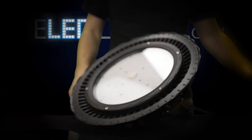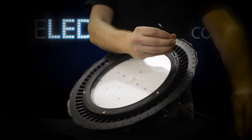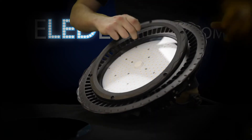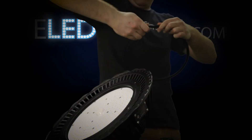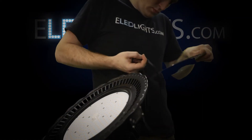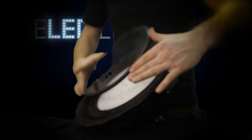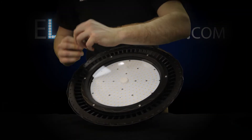Now we will show you how to install different lenses for unique beam angles and add dimming and motion sensors to this high bay. To replace a lens, simply remove the metal ring holding the lens in place. Remove the rubber gasket from the original lens and carefully secure it around the new lens — this will preserve its water-resistant integrity. Place the ring back on and secure it down with your six bolts.